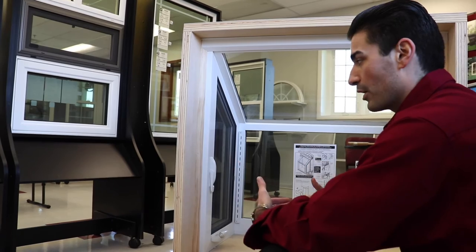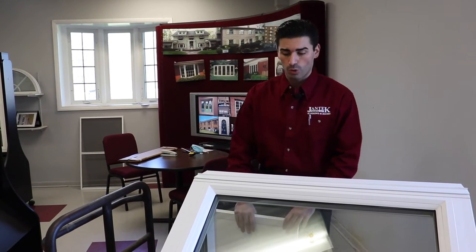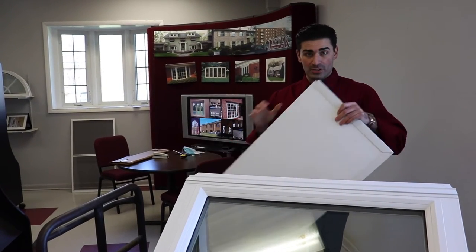They're going to both open outward, and they'll allow air and ventilation for your garden window. Now I want to talk about some of the features that you, as the homeowner, can add on to your Jantec Industries garden window. One of the ones that comes standard is an insulated seatboard — this, during installation, is going to go underneath your garden window for better insulation.